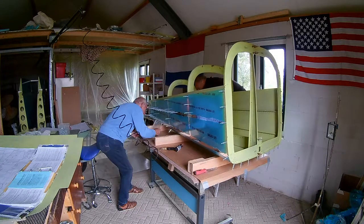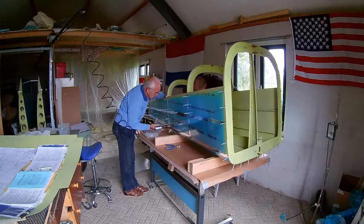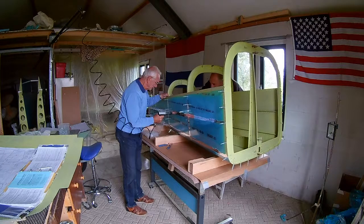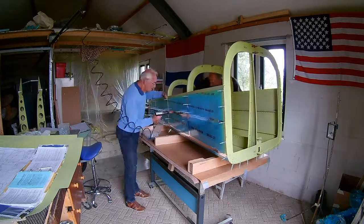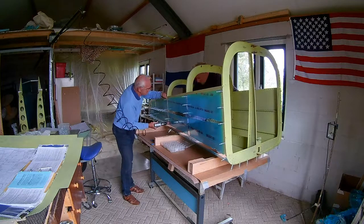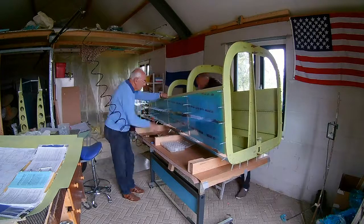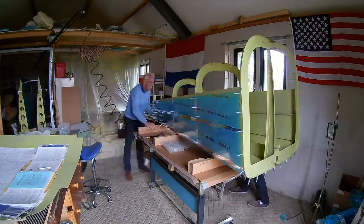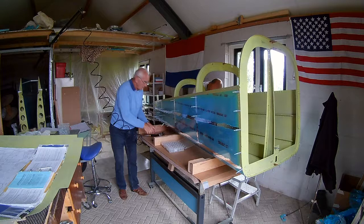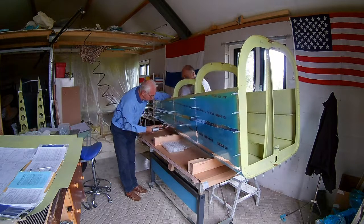With riveting the bulkhead you have to be careful, because you shouldn't go higher than the top J channel, which is actually in the middle there, because the longer ones should also be able to be inserted. And you do that by bending the side skin a little bit outward and then inserting the longer ones. So that's why you cannot rivet it all to the top, because then you wouldn't be able to insert the longer ones.